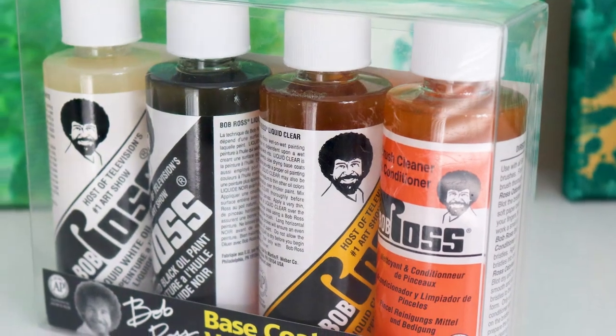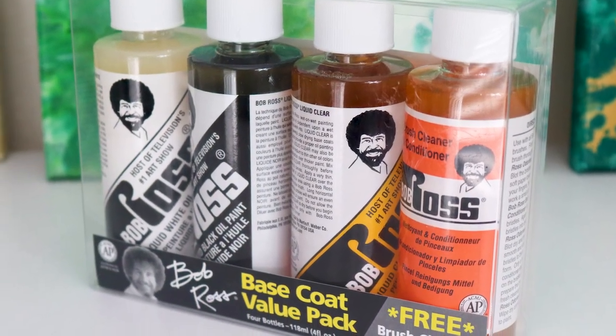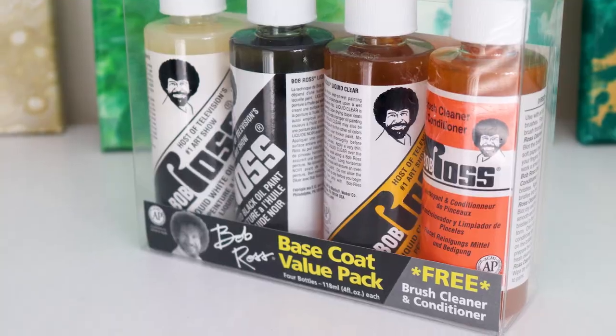Perhaps the product I get DM'd and messaged about most is the Bob Ross brush cleaner. Whether you just buy it on its own or you get it in the value custom pack like you see here, people are always wondering: is it actually worth it? We're going to dive into that in a second.